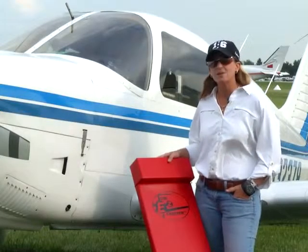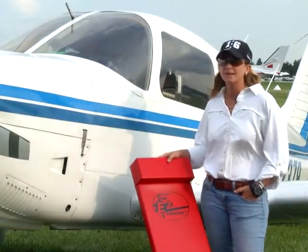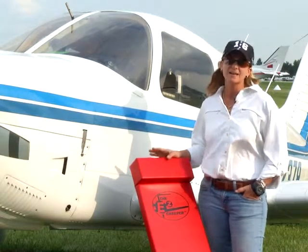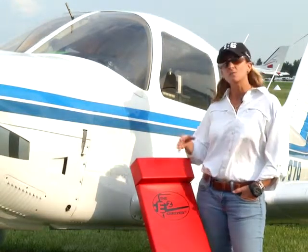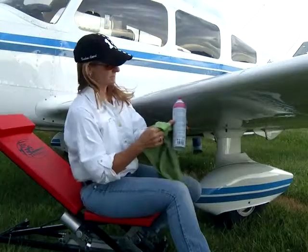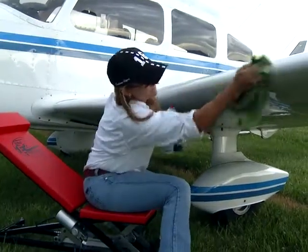I have had other people over at my hangar, and when they see me cleaning my plane, that's the first thing they say: I have got to get one of those. I even had a mechanic that works in the row of hangars where I am that I asked his opinion. I wanted to see what he thought. He said he's never seen anything like it.